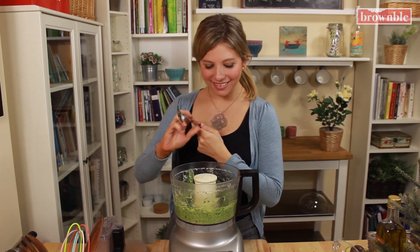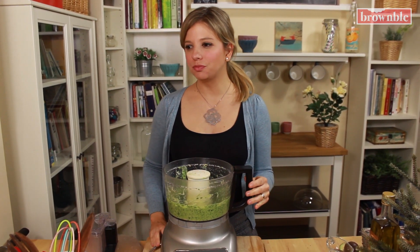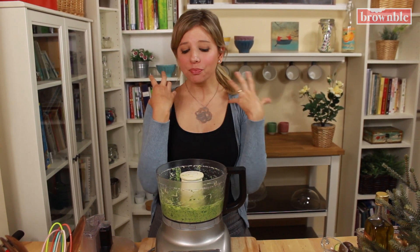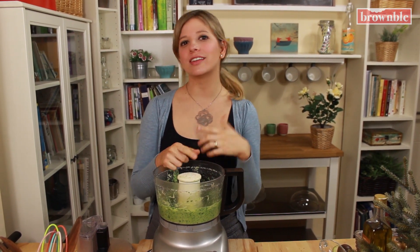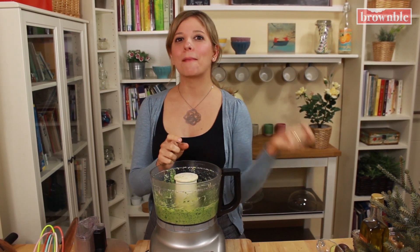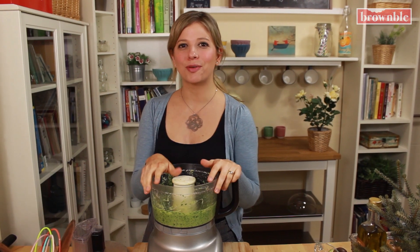Let's give it a taste. Mmm, that's so good. It's perfect. Really taste that basil and the lemon — delicious. Now remember, if you're using this to make a pasta dish, you can add some of that pasta water, nice and warm, and it's going to warm it up right in the food processor.